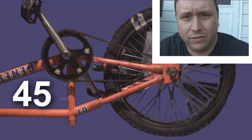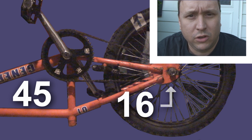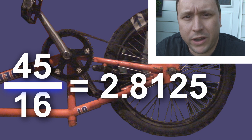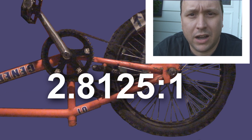Now this bicycle here has 45 teeth on the front sprocket or the chain wheel. It has 16 teeth on the rear sprocket or the freewheel. If you take 45 divided by 16 you get 2.8125. What that means is that the rear wheel is going to spin 2.8125 times for every one revolution of the crank.